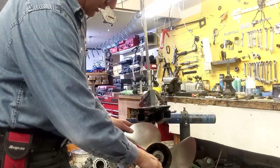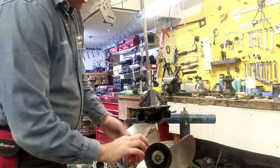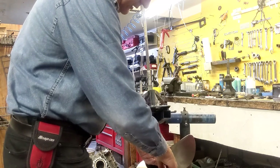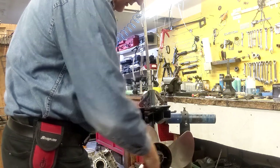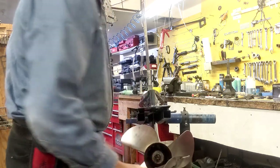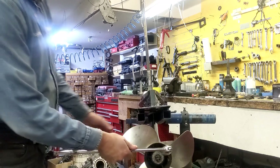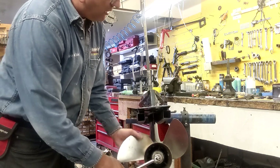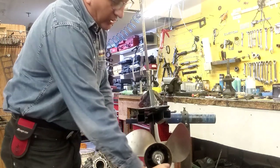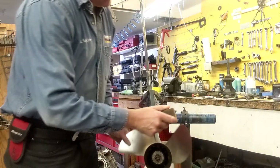Take the cotter pin out — the best thing to use is a pair of wire cutters. Push it out, grab as close as you can with the cutters, not cutting through, but using it as a lever, and it'll come right out. Find the correct size socket and pull it out. It's a good idea to use a 2x4 in a stand to keep it from turning.